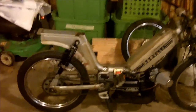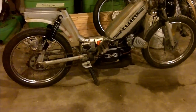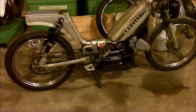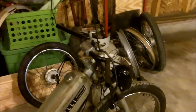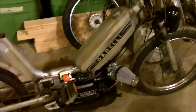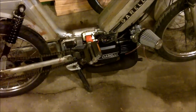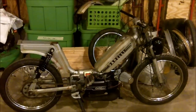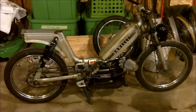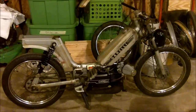This is my buddy Ross's Gorelli. He's got a 70cc Polini kit on here, and I think it's a 20mm Mikuni carb. Put some new handlebars on here, and he did a CDI swap as well. And some new shocks. I think we're going to be doing a custom seat and some other stuff before spring gets here, but it's going to be a pretty sweet bike.